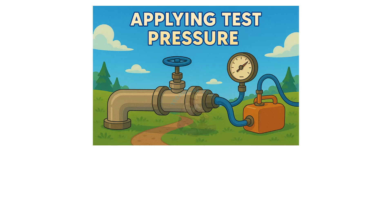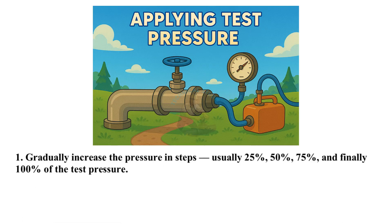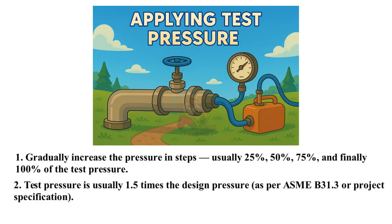Applying test pressure: gradually increase the pressure in steps, usually 25%, 50%, 75%, and finally 100% of the test pressure.